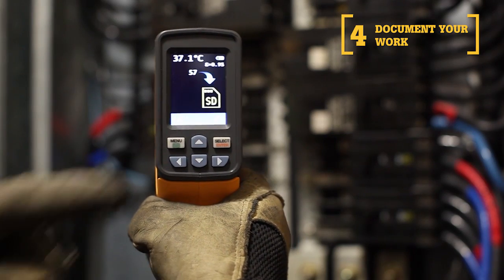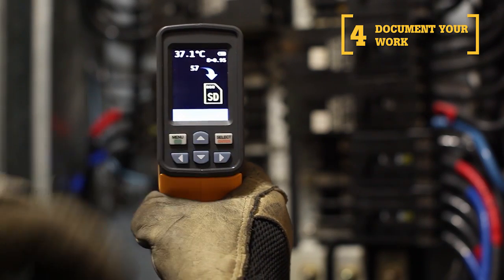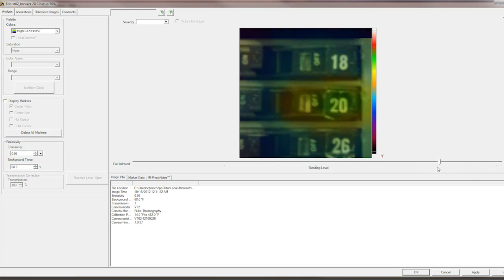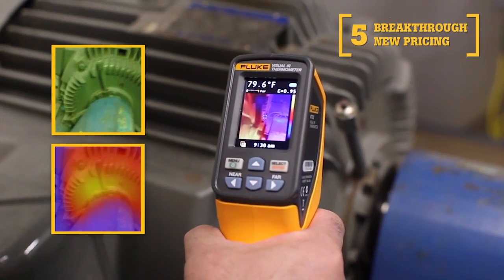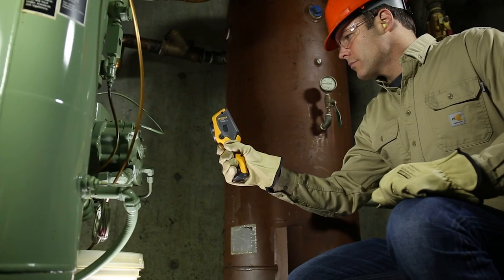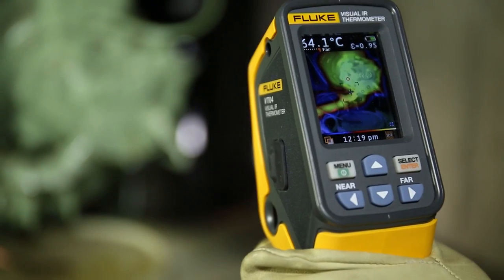Fourth, save the image with the push of a button. You can store thousands of images on the included micro SD card and create professional reports with the Fluke Smart View software. Fifth, these bold features are available to you at new breakthrough pricing. Now your entire team can upgrade to a Visual IR Thermometer.